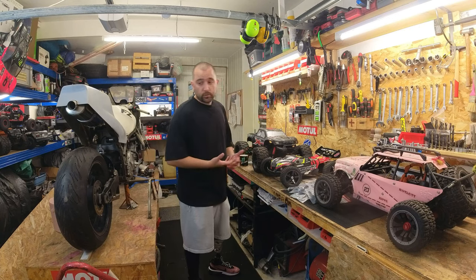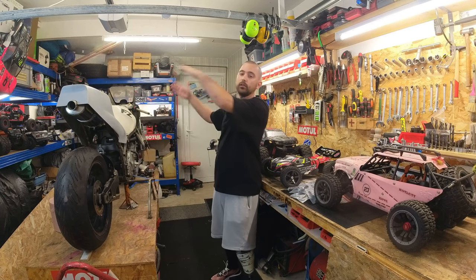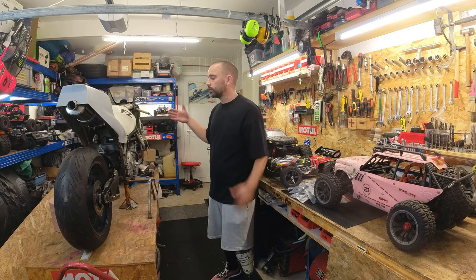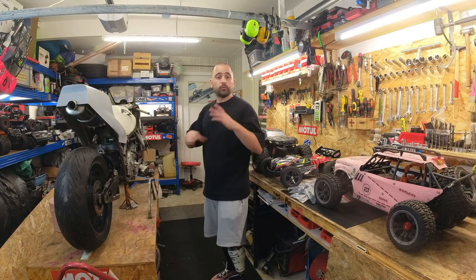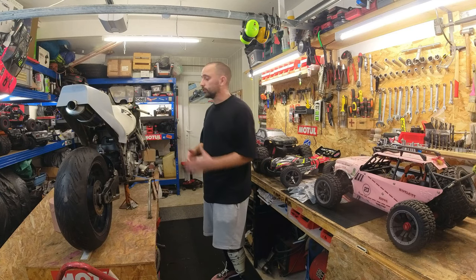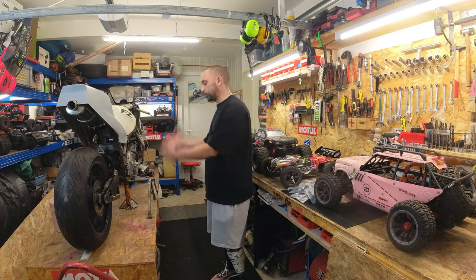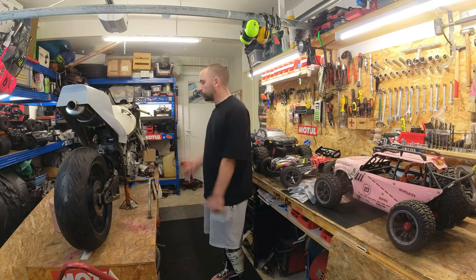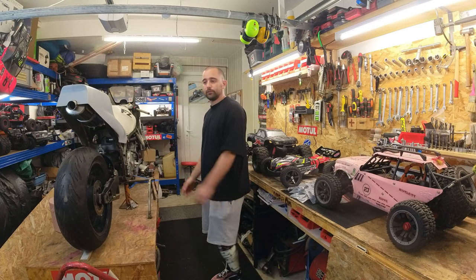Je n'ai pas le temps pour rouler en RC et le peu de temps que je vais avoir, j'aimerais bien le reconsacrer à la mémère. Elle, ça fait trois ans qu'elle est là. J'étais censé me monter ça au fur et à mesure, sauf que pour moi, ça s'est un peu dégradé au niveau de la santé. J'ai dû mettre en pause. Maintenant que ça commence à aller tout doucement mieux, j'aimerais bien me remettre sur ça tranquillement.